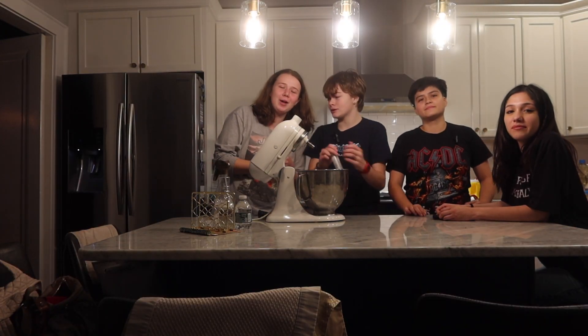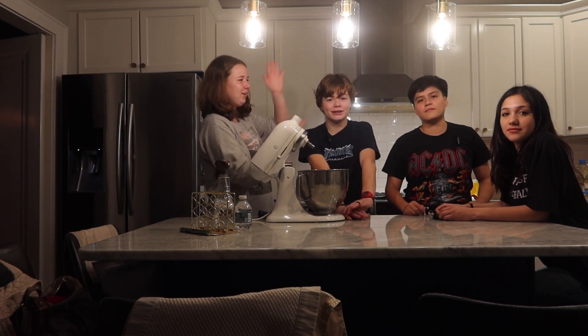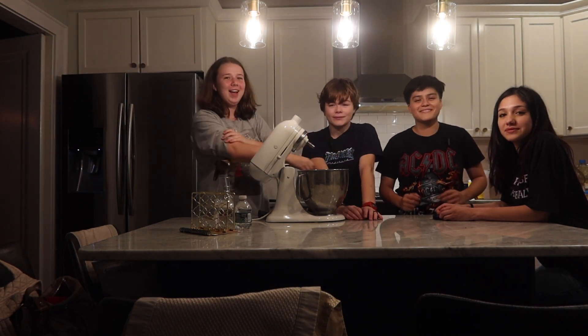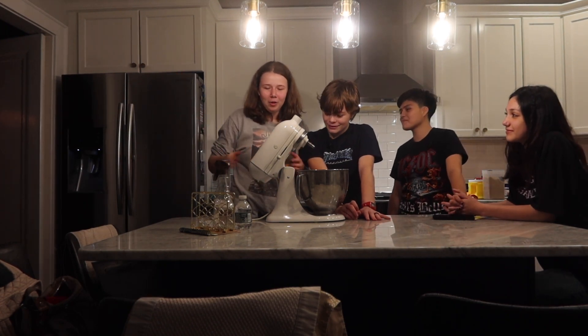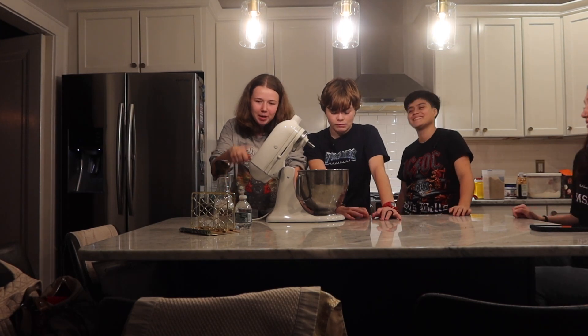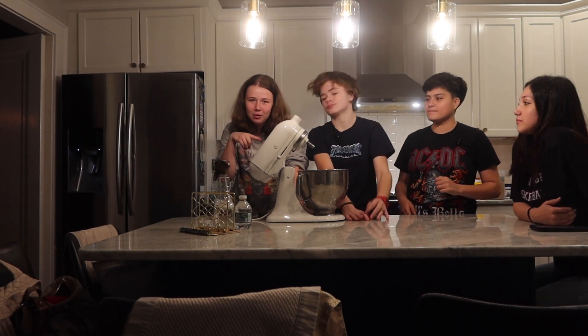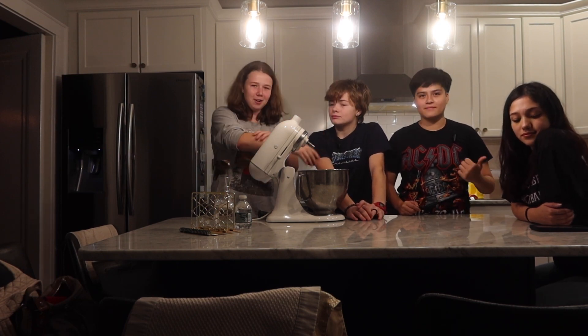Hello everyone, it's Camille here and welcome to another video. In this video I'm joined with Jory, Ariana, and Dominica. Today we have the ultimate Halloween baking competition. We're gonna make cupcakes and at the end we're gonna see what team can decorate them the best. It's gonna be me and Jory versus Ariana and Dominica.